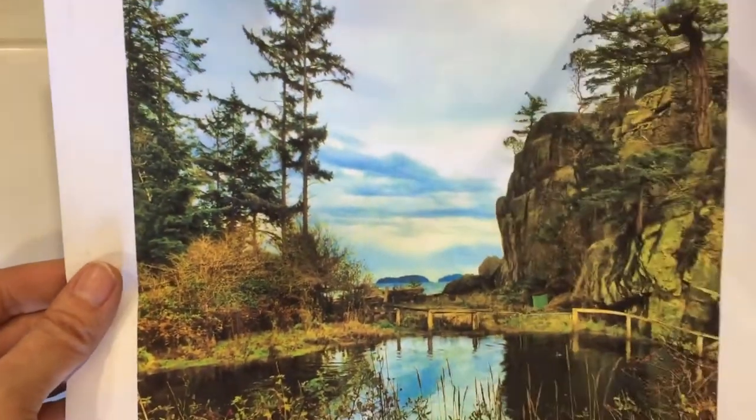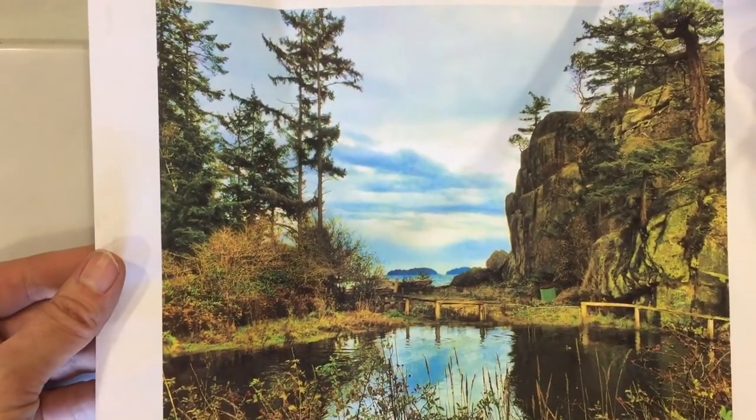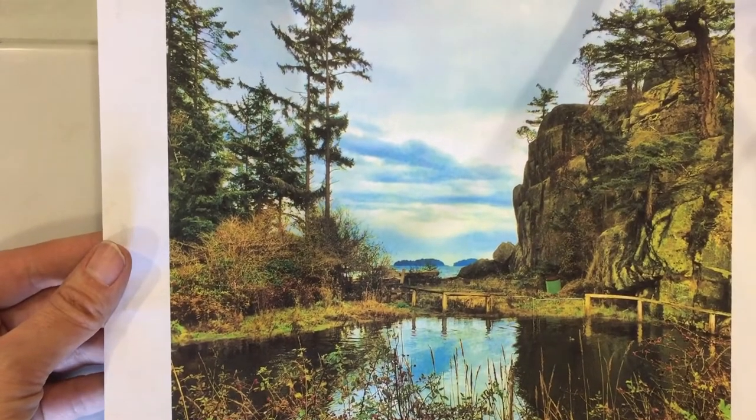Hi, I'm Lori and today I'm going to show you step-by-step how to paint a miniature painting. Here's my reference photo. It is of a reflective seascape in a place called Sargent's Bay.